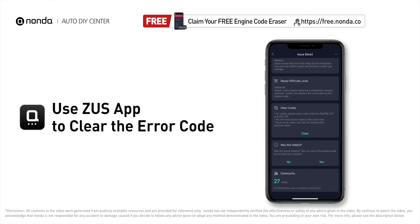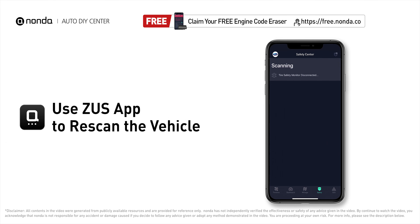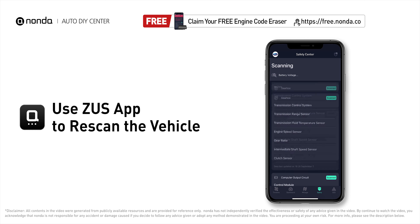Use the Zeus app to clear the error code, then tap the rescan button one more time to make sure everything is fine with your vehicle.